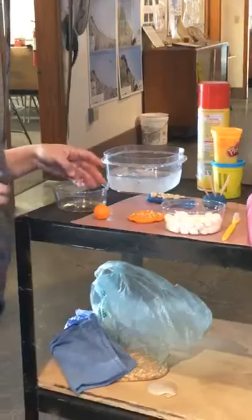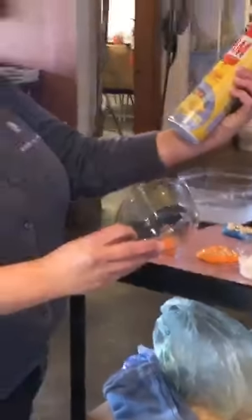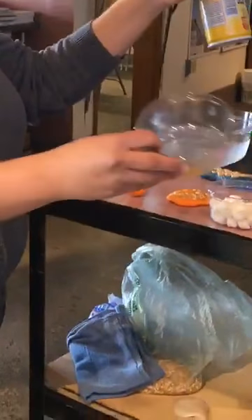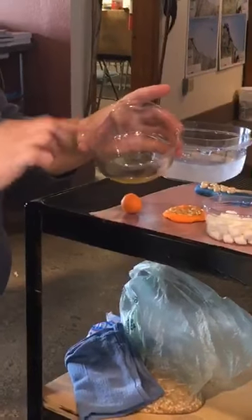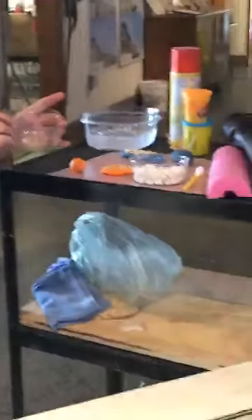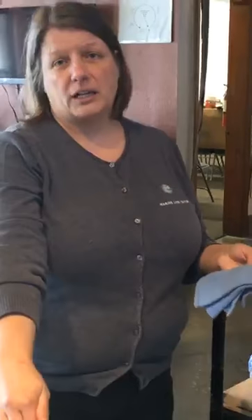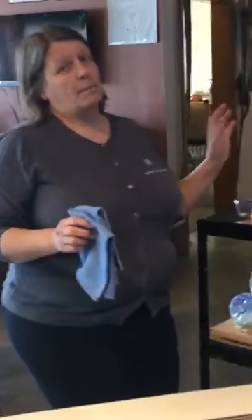Last but not least, I sprayed some cooking oil into a little bowl. I didn't want to use too much of it, so I just used a little, and that is something we can touch at the very end. I also have a towel because my hands are going to be going from the cold water in the touch tank to these items, and I want to just wipe them down in between. So you might want a towel at home too if your touch items are messy.